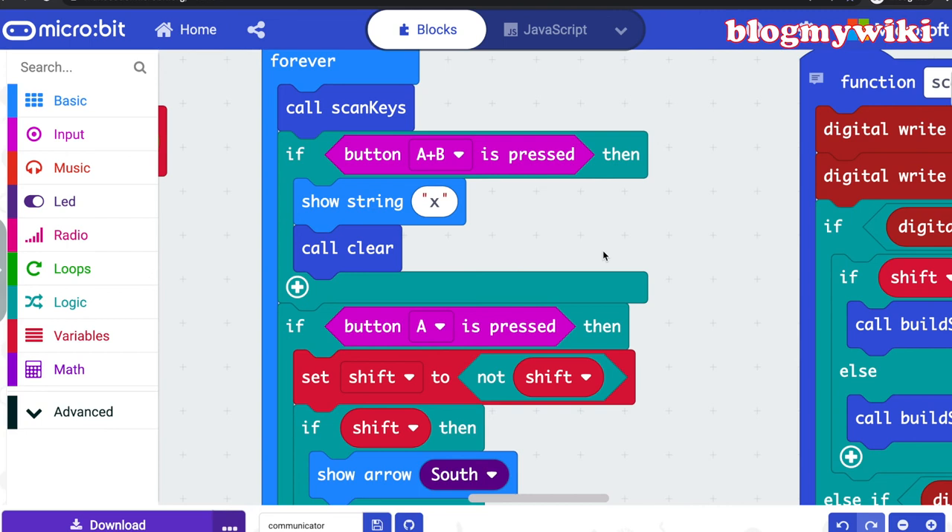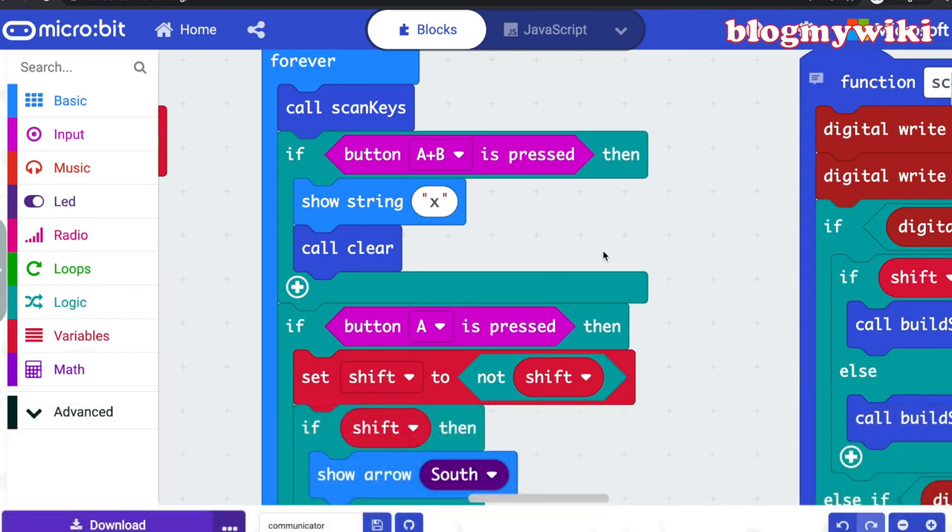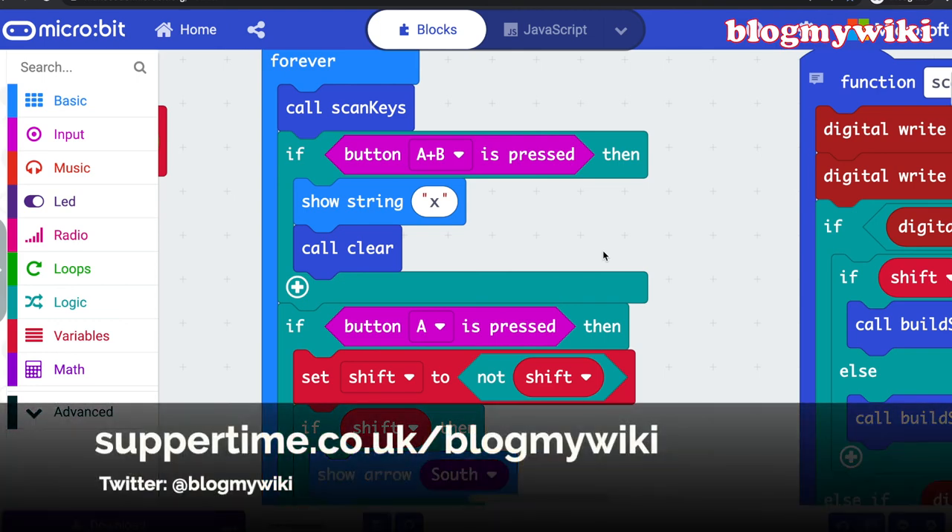If you've got any ideas for how to use this communicator or build it into other projects, I'd love to hear about it — perhaps ways you can make it more useful. I can imagine you could connect two microbits together with two keypads, and do some sort of word processor. With two 4x4 keypads you could make some sort of full alphabetic keyboard. If you've got any ideas for how to develop or improve this, please do let me know.